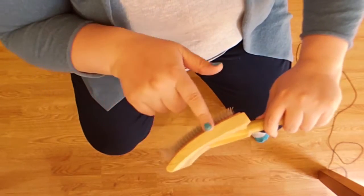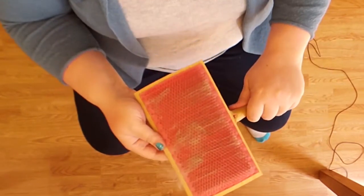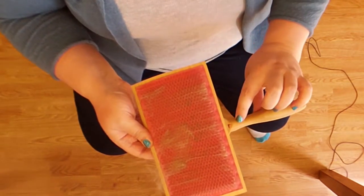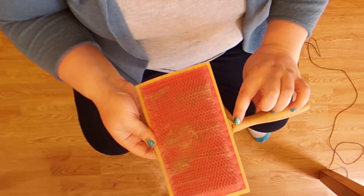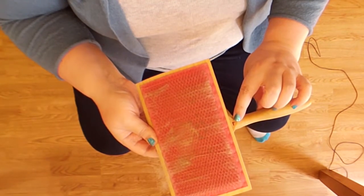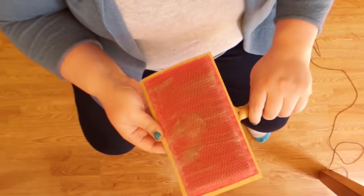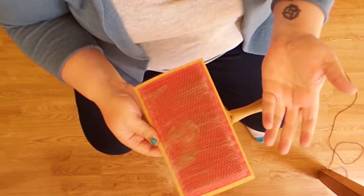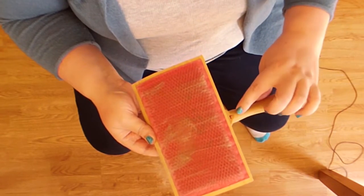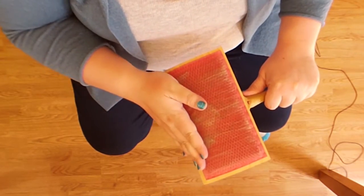These are my Ashford hand cards. They have a slight curve to them, they're a good size, and they are very sturdy. When I first started with fiber, I was told to label one as the left-handed one and the other as the right-handed one. I'm not sure exactly why — maybe so that they wear in the same direction. Perhaps it's a superstition or myth. But I did it, so this is my left-handed one, and this is the one I load first.